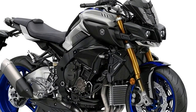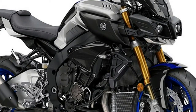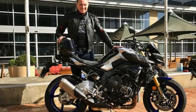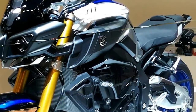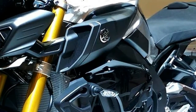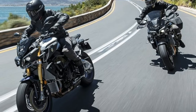Now Yamaha have gone one step further and raised their game yet again with the new MT-10 SP. The ingredients are simple: they take the excellent qualities of the award-winning MT-10 and add the clever semi-active Ohlins electronic racing suspension from the R1M, plus full-colour TFT clocks like the R1M, and top it all off with a paint job that looks just like the R1M — and hey presto, you've got an MT-10 SP.